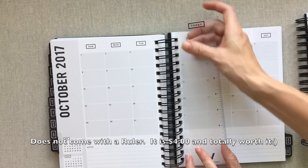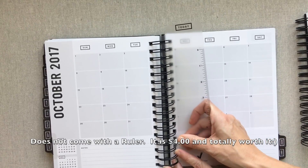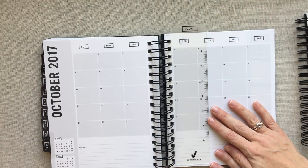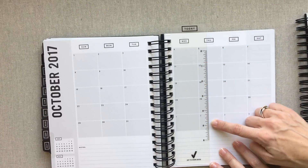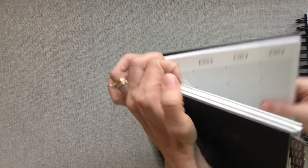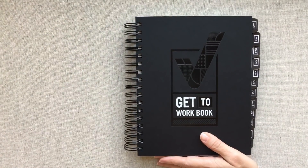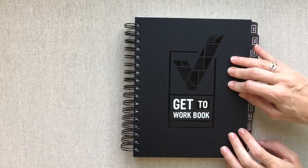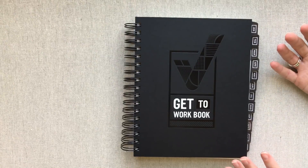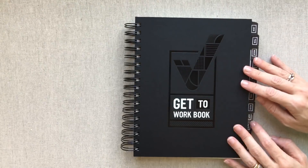I absolutely love her ruler — it is the best planner ruler of any planner I have reviewed, better than Inkwell Press, better than Erin Condren. It's easy to get in and out but not too flimsy — just right, like Goldilocks. I love how much it sticks up, the width of it, that there's a real ruler you can use, and it's easy to grab and turn to your page without sticking out too much. Thanks for watching, you guys — if you use Get to Work Book, I'd love you to chime in below with your favorite thing about it. See you next time!